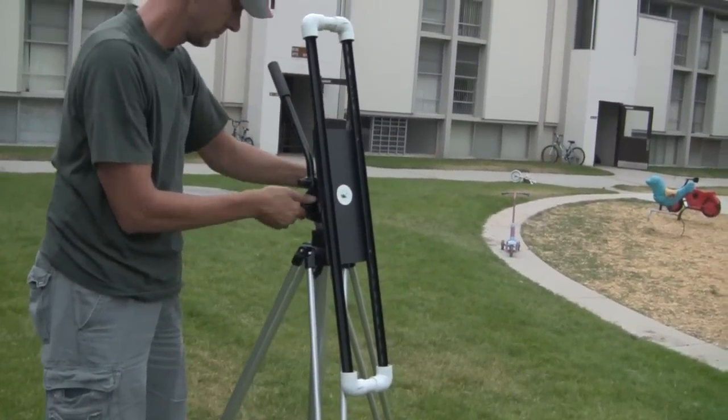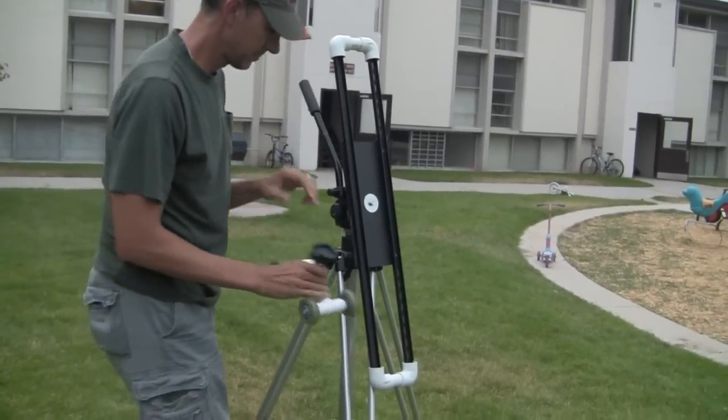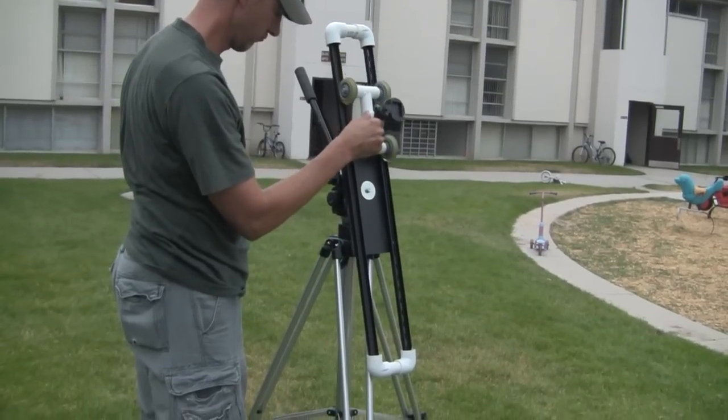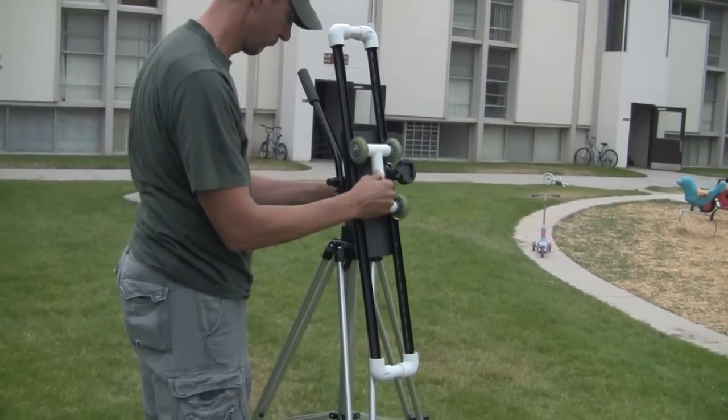Notice this isn't quite like a real slider — in fact, essentially it's a small dolly track, so it's a little different. This was going to be my take on it: instead of using rails, I used a miniature version of an actual camera dolly.